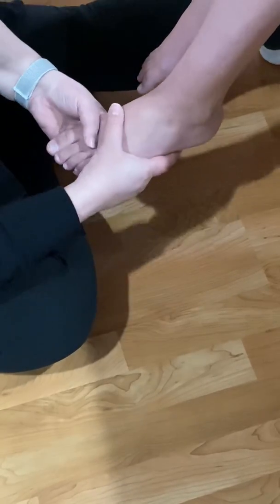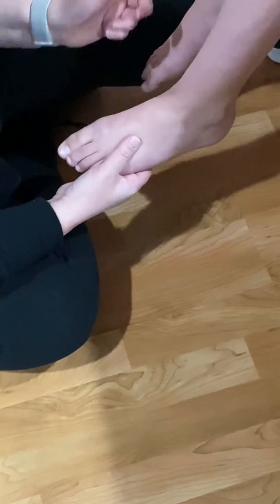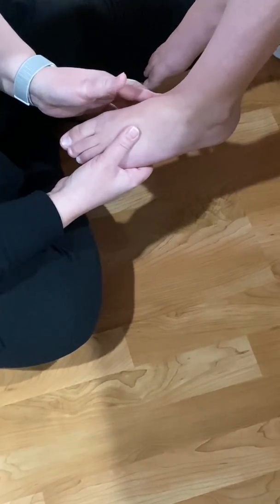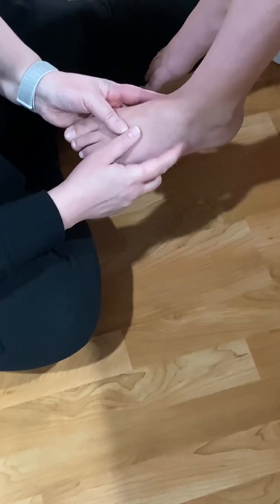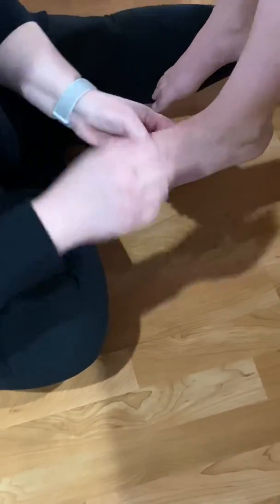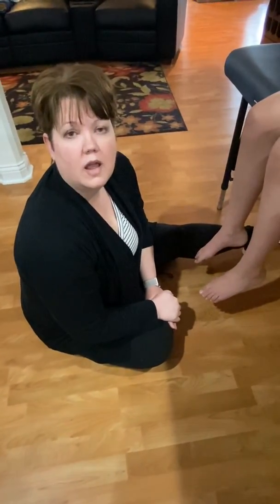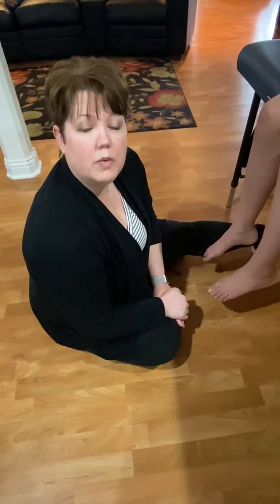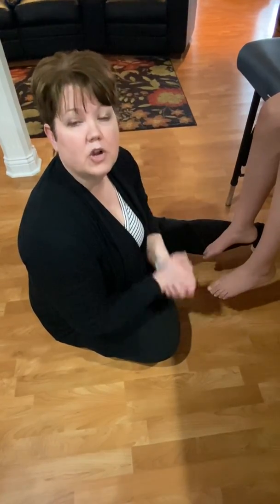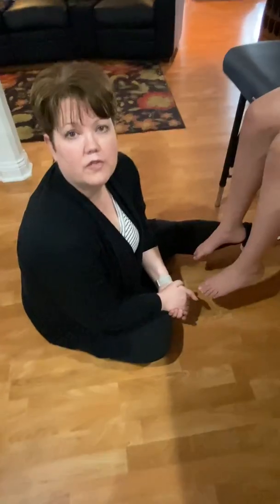Let me double-check: we did talus, calcaneus, navicular, cuboid, and tuberosity of the fifth metatarsal — we're good. That's it! You have an assignment on the lower leg and foot, and then we'll review and move on to muscles of the upper extremity. Videos on all of that will follow — thanks!